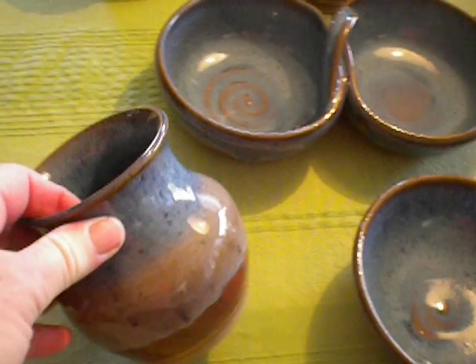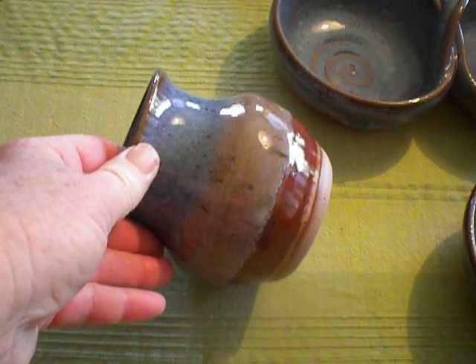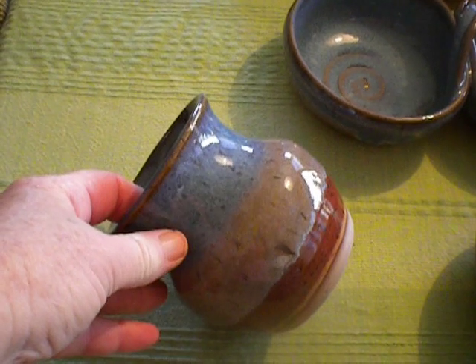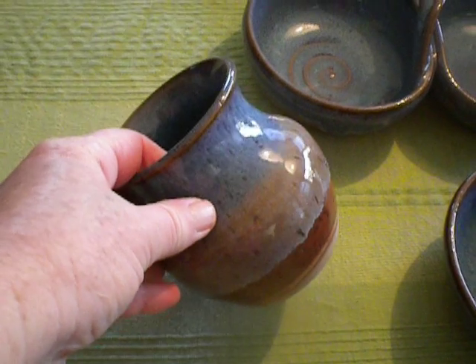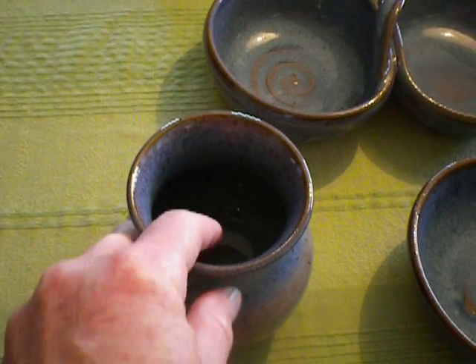This is just a little bud vase. Whenever I make these little bud vases, I make them with about a pound and a half of clay, and I make all different kinds of shapes. I can test glazes and then sell them very inexpensively at the store.